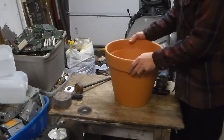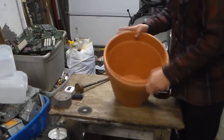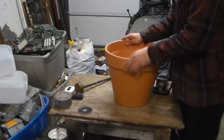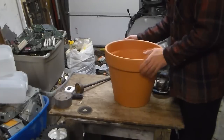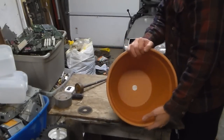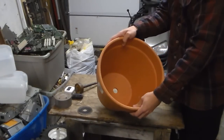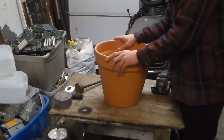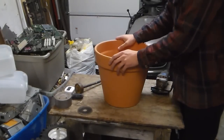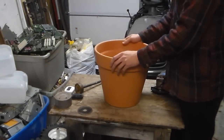Let's take this terracotta pot and make it a nice place for catfish, cichlids, or other fish. I'm using a really big terracotta pot so that my 20-inch red tail catfish, Jojo, will have a place to call home. Let's get started.